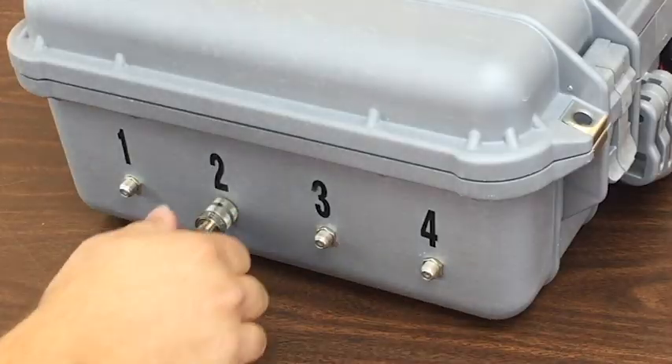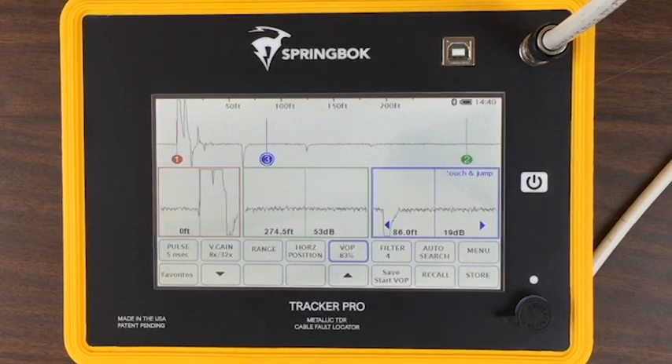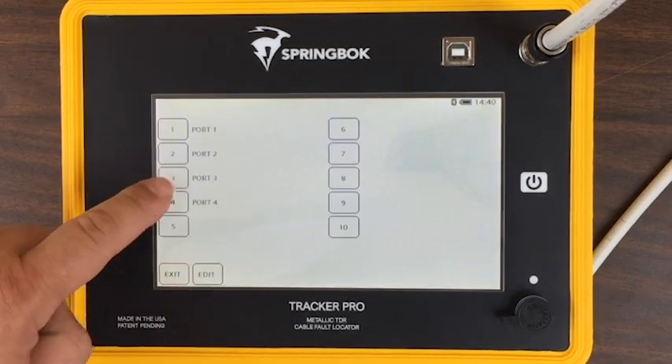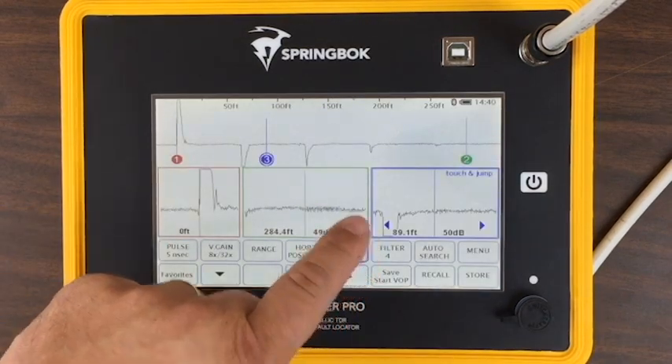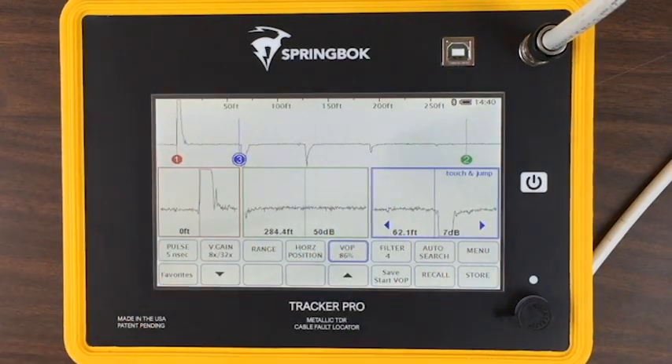A common mistake is forgetting to change the port or changing your VOP. We recommend, if possible, getting very comfortable with the TDR you're planning to use and repeating each sequence for each port.